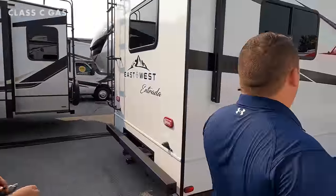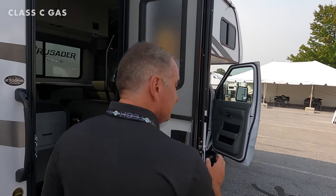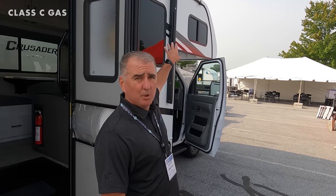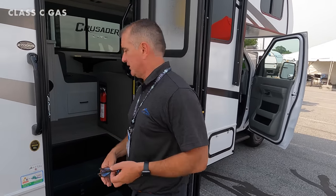Let's take a look at this no-slide unit. On the outside you're still looking at the same features as the 2200S: one-piece molded fiberglass front cap, two-inch Azdel composite walls — no delamination, double the R-value of Luan plywood, and half the weight of Luan plywood. Weight is critical.